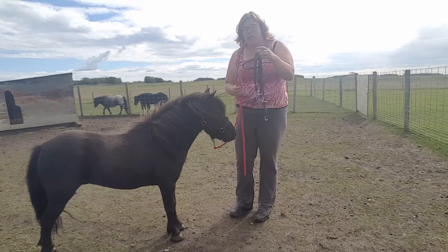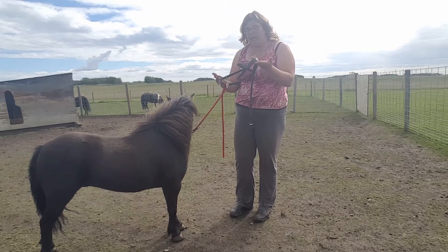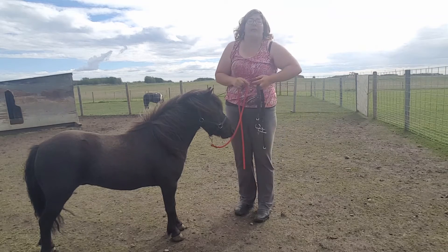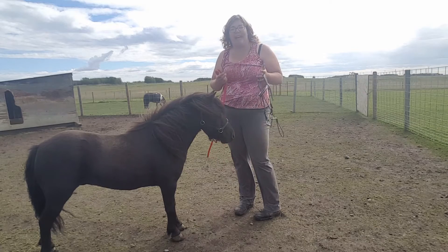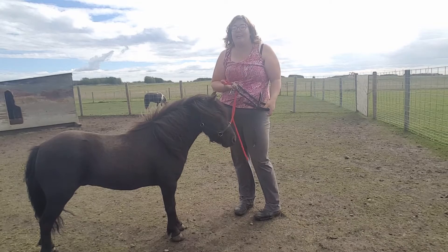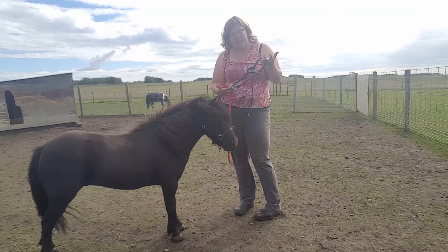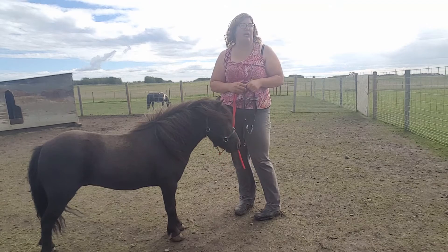The bridle we're going to use is an open bridle, which means it doesn't have any blinders on it. In these early stages we want it to be as good an experience as possible for our horse. If we set them up for success with these early driving experiences — the first time, the second time they have their bridle on — it's going to be a positive experience and they're going to have a good feeling about all of their driving training moving forward. It's an open bridle with no blinders, and that becomes important as we move forward with their driving training.